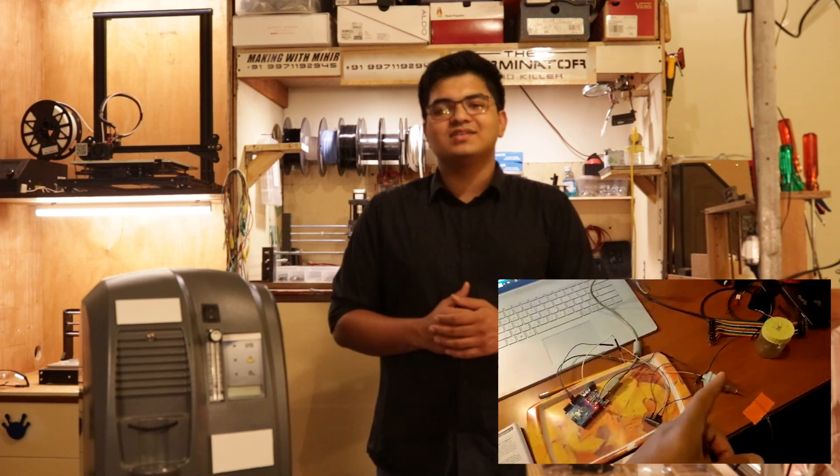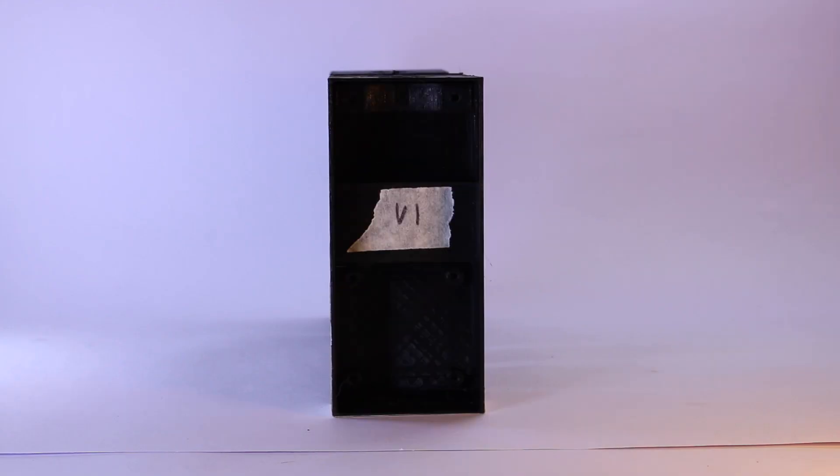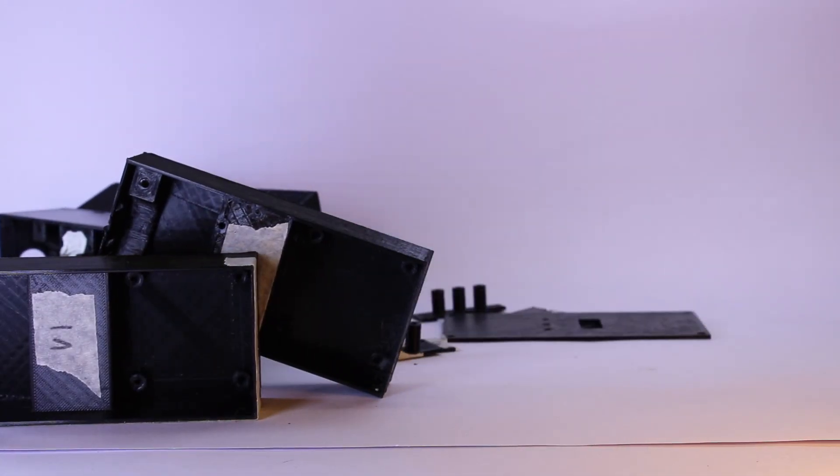Getting this thing to be a product prototype and not an Arduino with a mess of wires took days of hard, painful CAD modeling. Before we got to this questionably good-looking version, we had failed versions 1, 2, 3, 4, 5, and a bunch of random failed parts. It was hard.